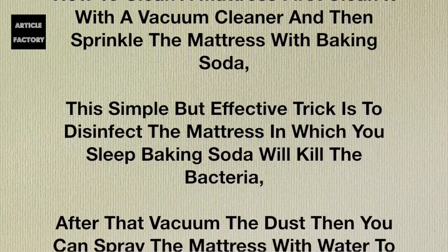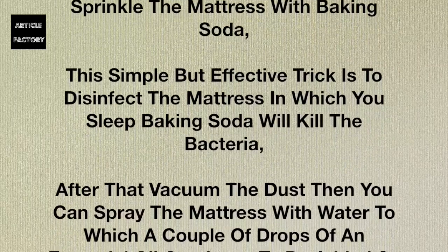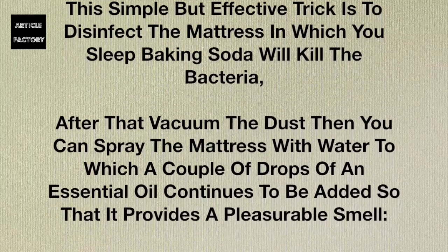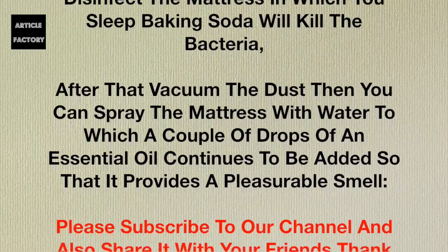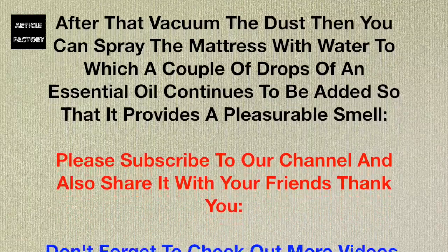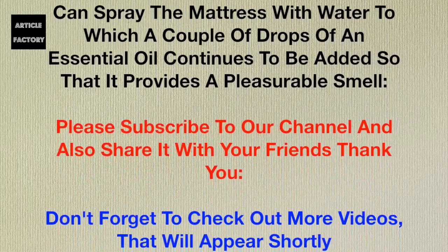This active trick is to disinfect the mattress in which you sleep — baking soda will kill the bacteria. After that, vacuum the dust. Then you can spray the mattress with water to which a couple of drops of an essential oil have been added, so that it provides a pleasurable smell.